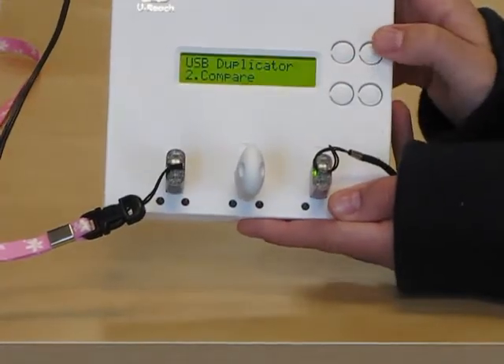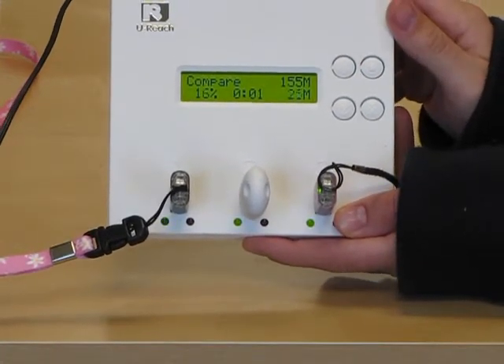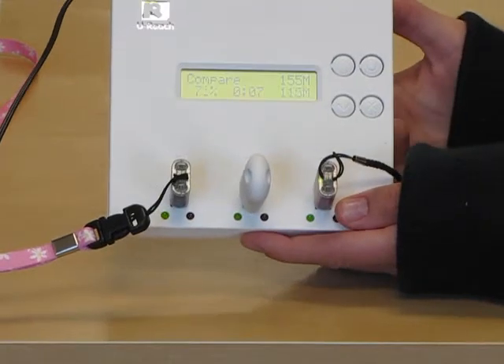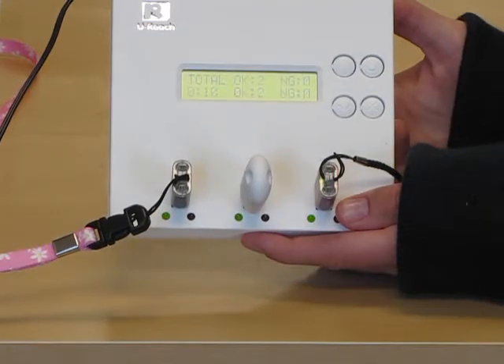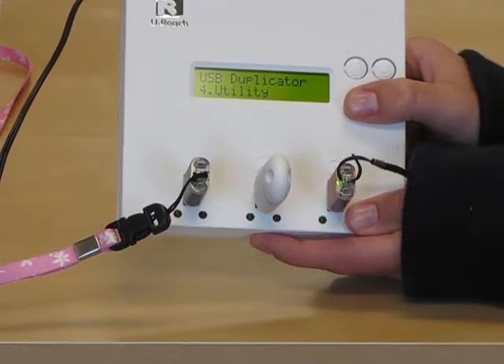From the main menu, you're going to select Compare and push OK. The device is going to check the data on each flash device to make sure that it copied accurately. When it says OK, that means the data copied accurately.